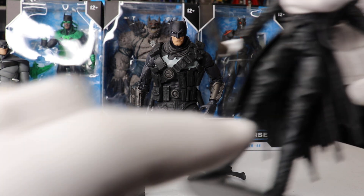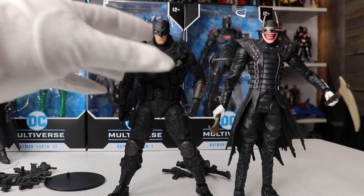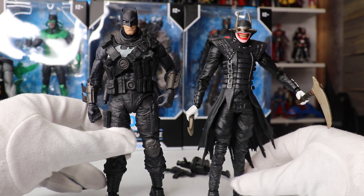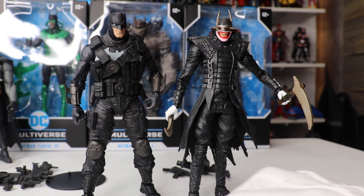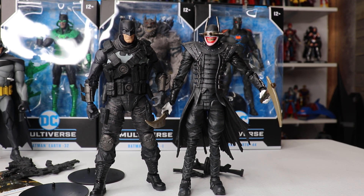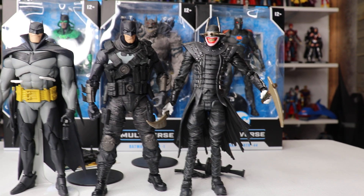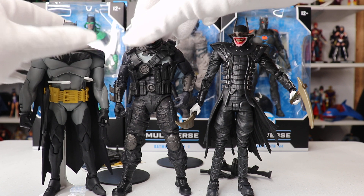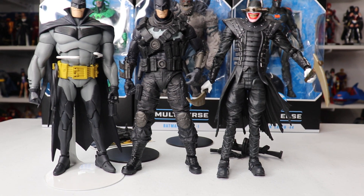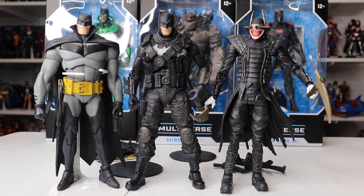How does he stack up against some other figures? Let's show him next to the Batman Who Laughs — height-wise they're about the same. The Batman Who Laughs is supposed to be a long, gangly-ish fellow, so I think they scale really well together. And then next I'm going to put him next to the White Knight Batman. He looks great next to that, scales really well together. He fits in really nicely with some of the previously released figures.